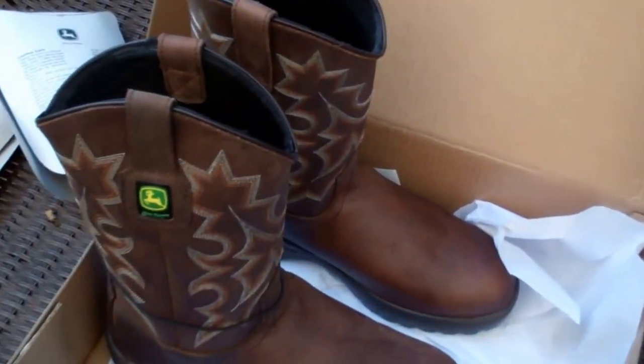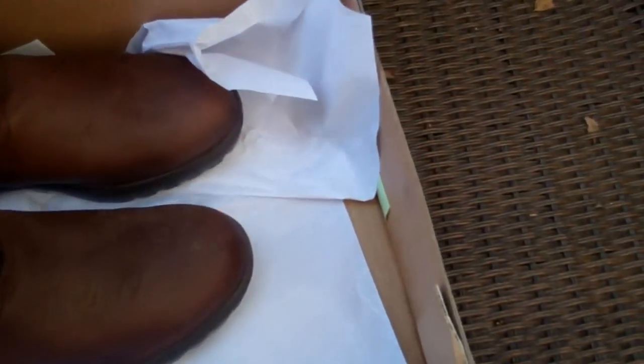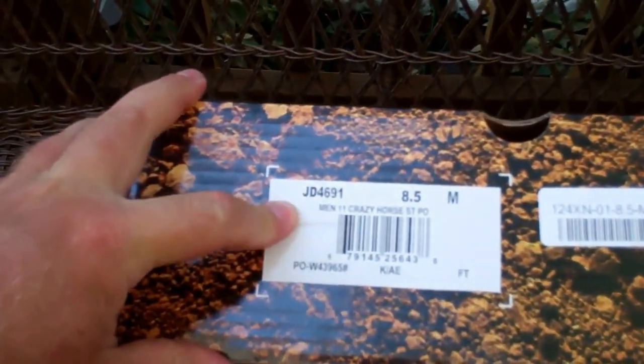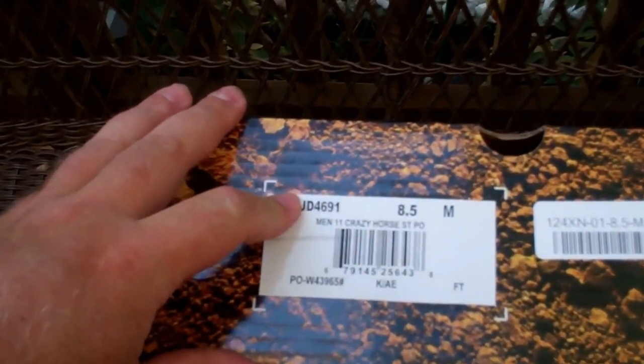These things were made in China. Nice little pattern on the top there — you probably can't see it, but it's got some stitching on there for design. John Deere boots. The model number is JD 4691 — men's, Crazy Horse STPO.